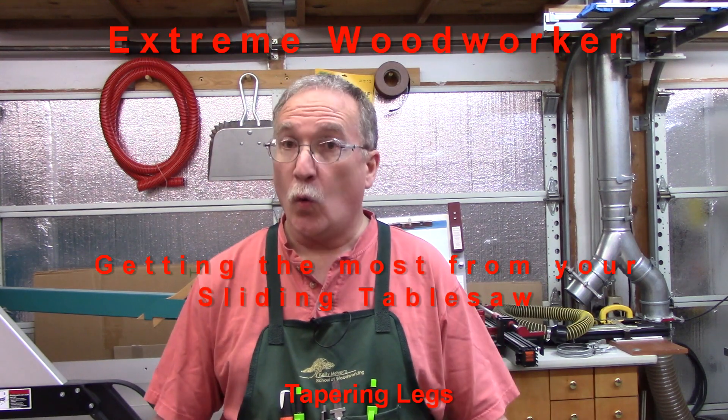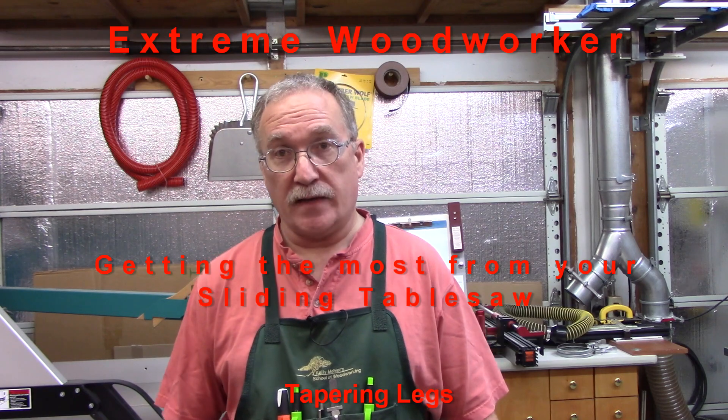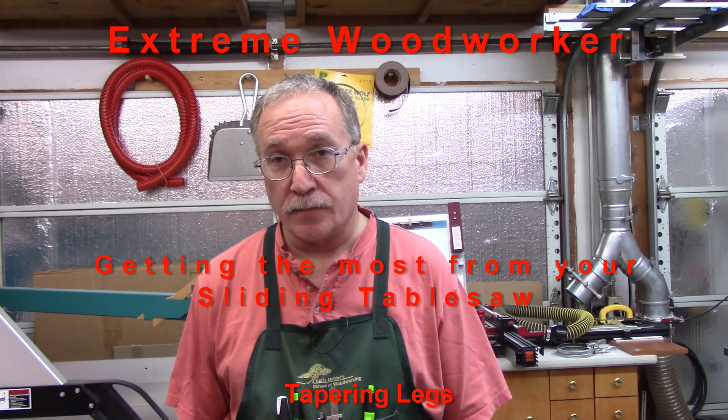Hi, my name is Steve. Welcome to my shop. Today, in the continuing episodes on getting the most from your slider, I'm going to show you how to build a jig to taper legs on a slider.